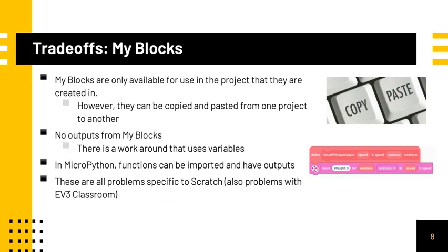While there are many improvements with the Spike Prime, there are also some trade-offs that your team should be aware of. One of these trade-offs is with MyBlocks. MyBlocks are only available for use in the project they are created in, however they can be easily copied and pasted from one project to another. Furthermore, there are no outputs from MyBlocks, but you can simply write the output to a variable and use that variable as an output in your code. Note that in MicroPython, functions can have outputs and be imported from another program. These are all problems specific to Scratch, which means these are also problems with the new EV3 Classroom.